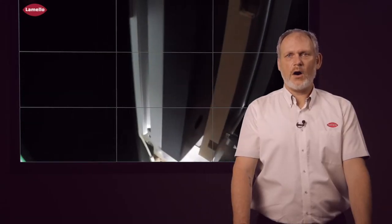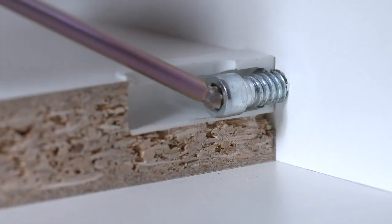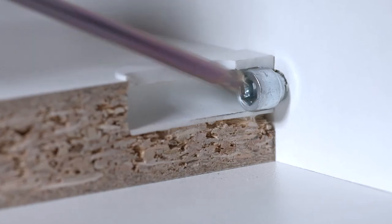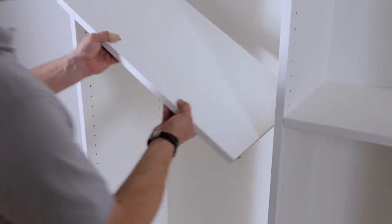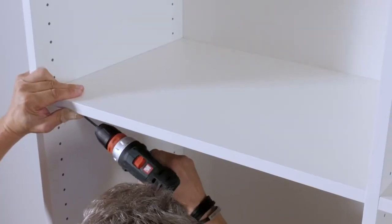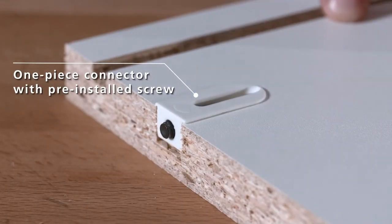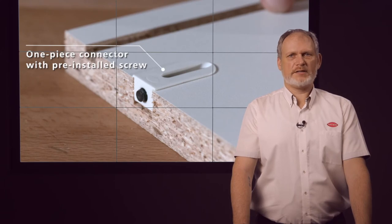Additional advantages of the connector include very high clamping force, since a screw is used instead of a cam. There is no need for an alignment element such as a dowel, since the screw takes on this role. The Capineo is a one-piece connector — the screw is already pre-assembled, which allows for very quick assembly.